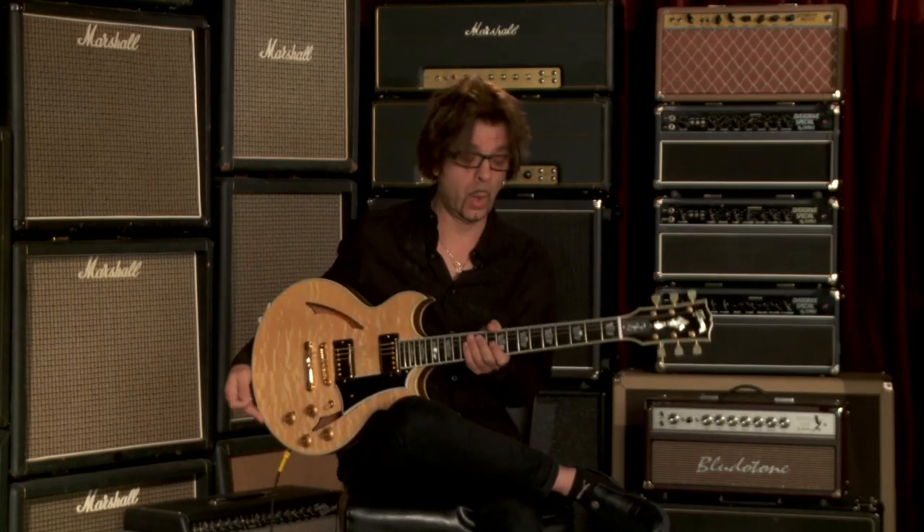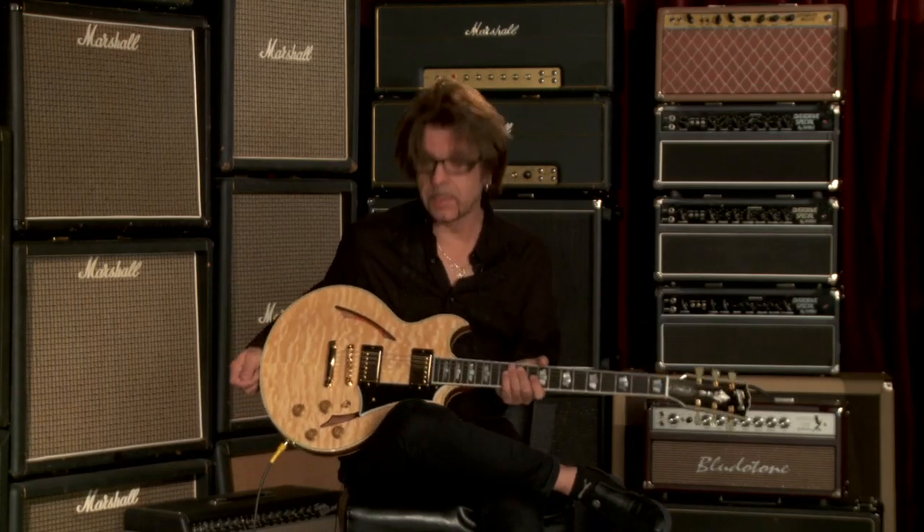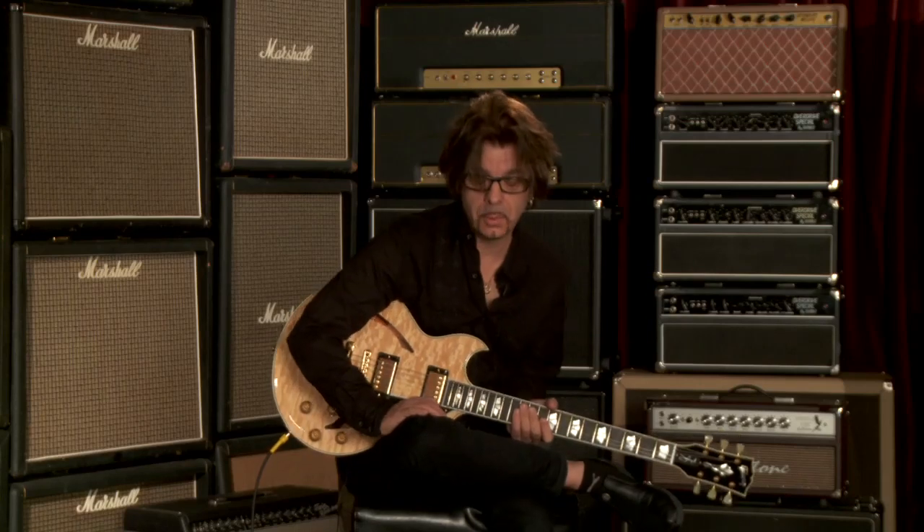Hey folks, it's Johnny A. I'm here again at Wildwood Guitars in Colorado. Happy to be back. It's been a while since I've been here. And right now we're kind of going through a tour of these Gibson Custom Shop Johnny A. Signature Model Guitars.